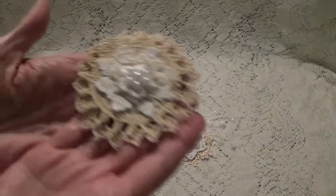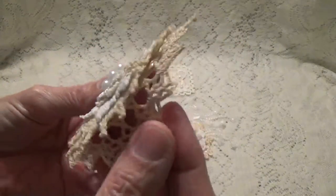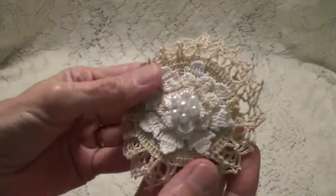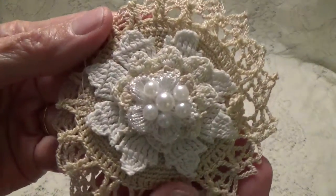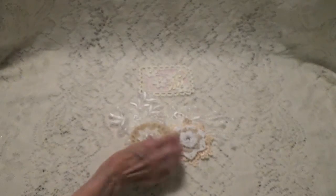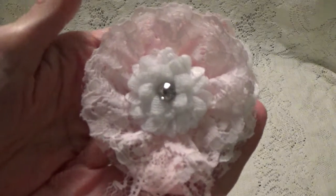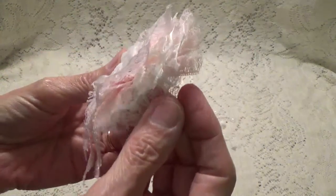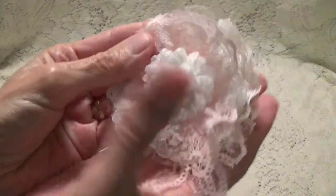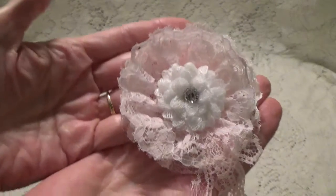And here's another one she's done with the doilies. These are real pretty, and she's got the little pearl center. Look at that. How pretty. And here's a real pretty pink one with laces — she's got four different laces, with a little piece of lace hanging down off the side. Another pretty flower center with a little bling.